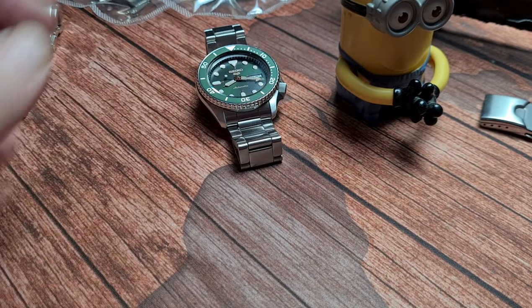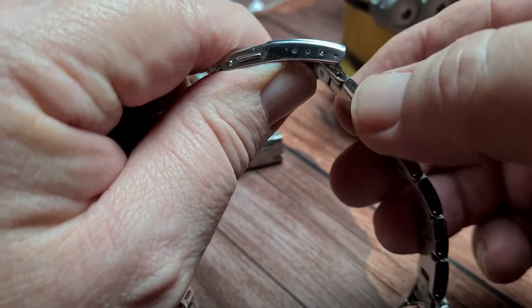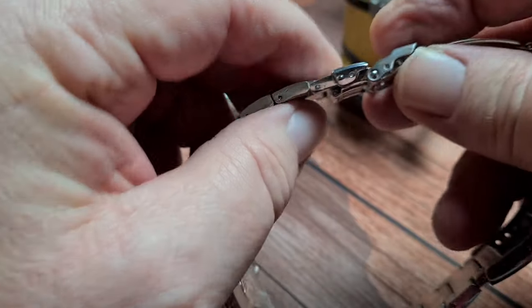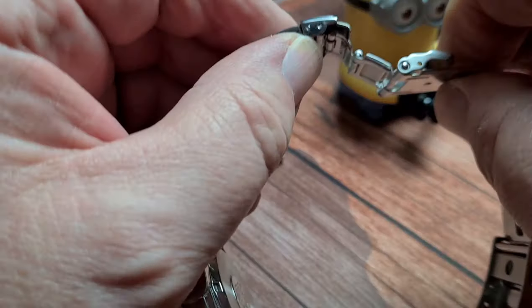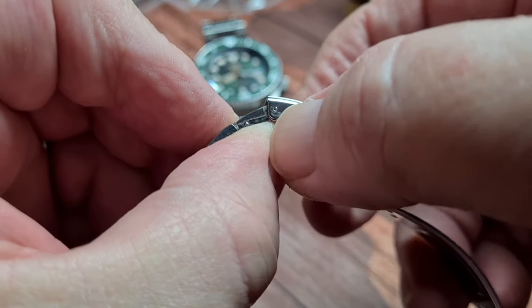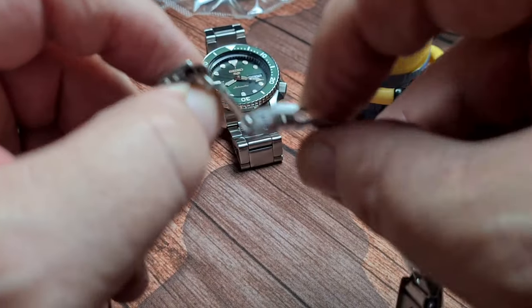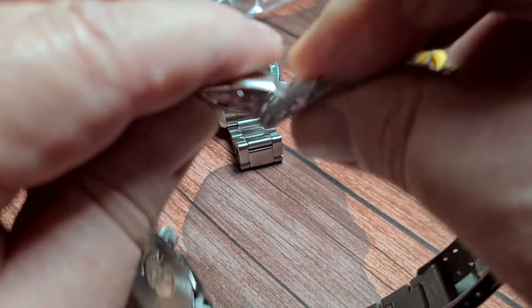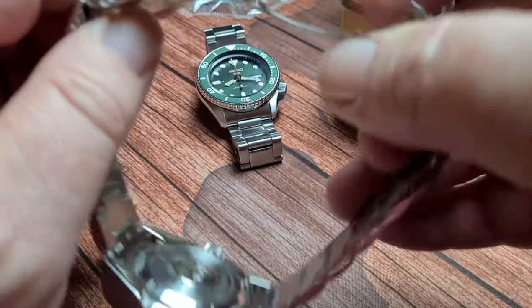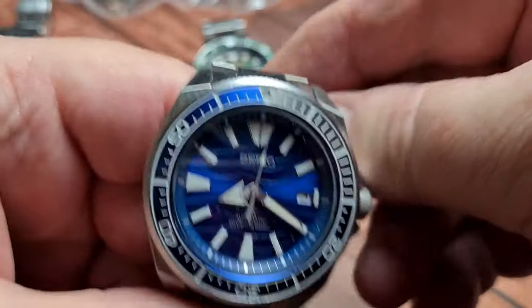If you've got a Prospex, you are going to lose your diver's extension. The diver's extension — you've got your normal micro adjust at that end, and the diver's extension is at this end. If you flip that down and pop that out, that is the spring bar that needs to come out, and you're going to lose that bit and all this as well. So your diver's extension will stay on the original clasp. Not that many people use the diver's extension on these — most of these are desk divers — but just so you know.